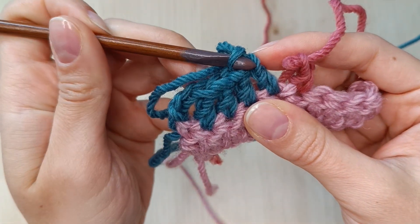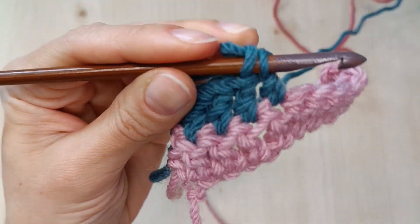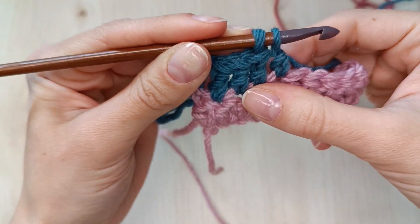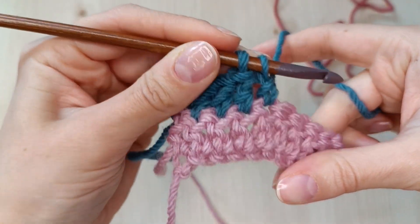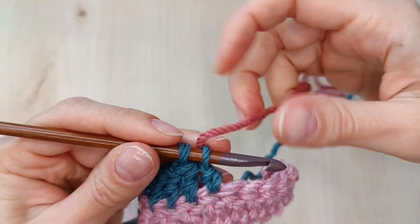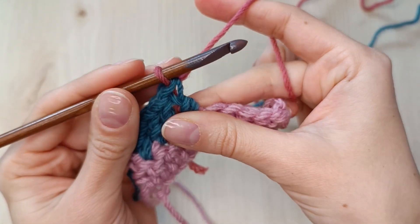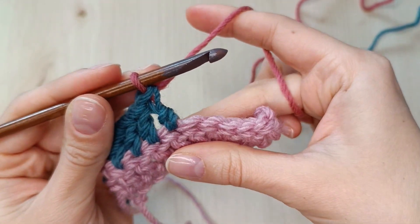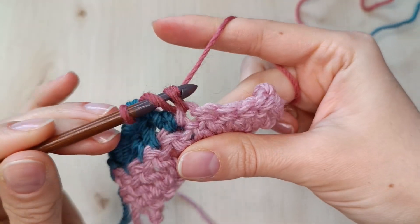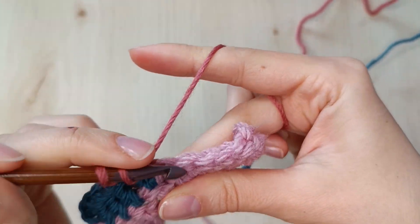Let's fix it. I will unravel the last stitch to the moment right before finishing when I have 2 loops on the hook. If I attach the new yarn here and pull through, the last loop is already pink. Now the top of my new stitch is the right color.